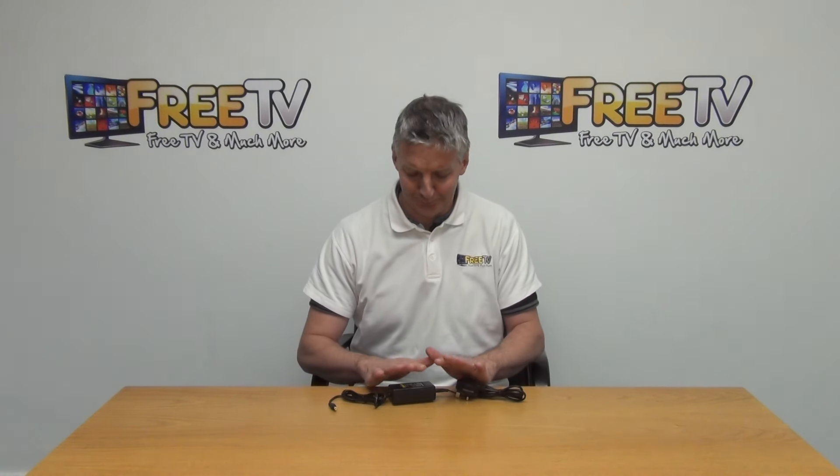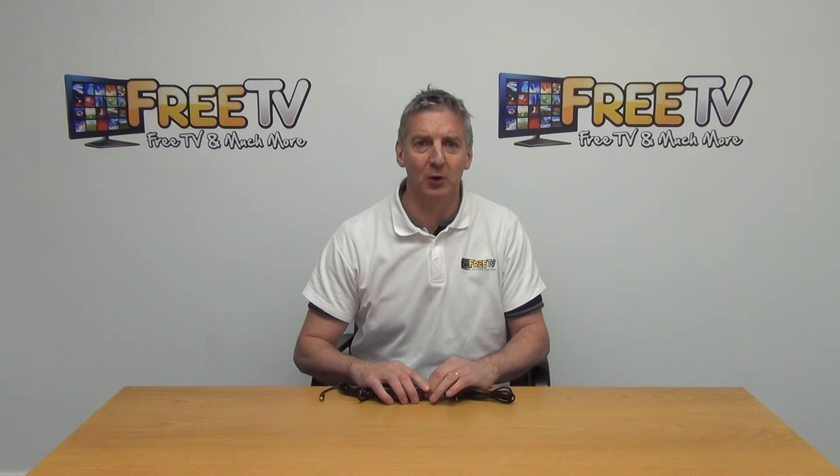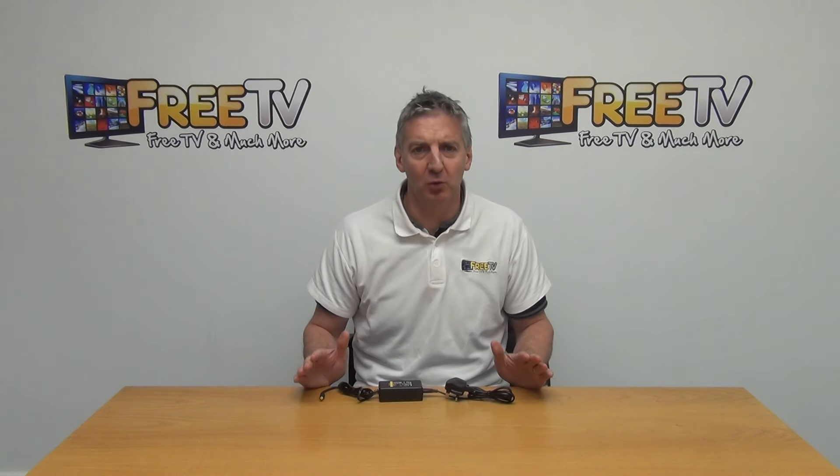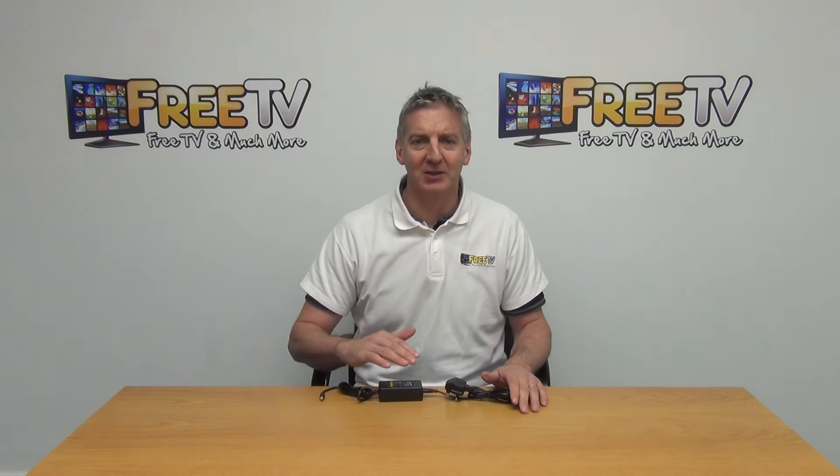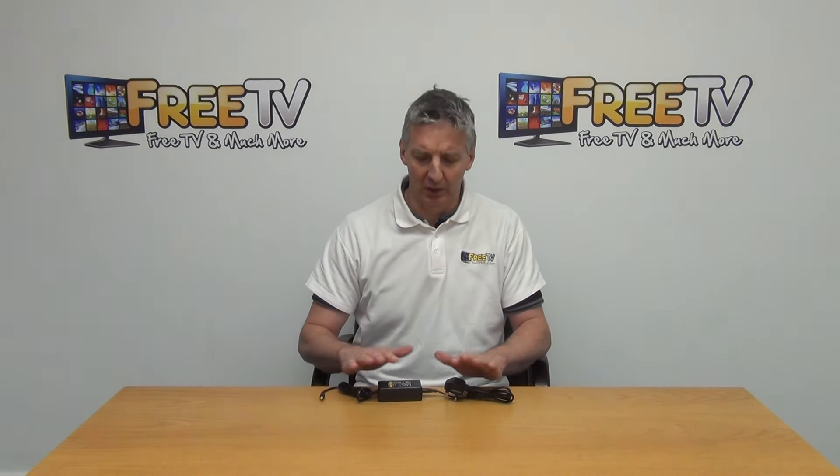I've chosen this specifically for the set top box, but we have a much wider range of MECO power units right across the range of set top boxes, as well as for a large number of other brands as well.